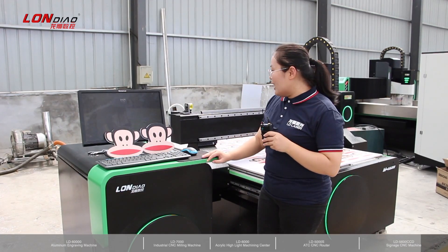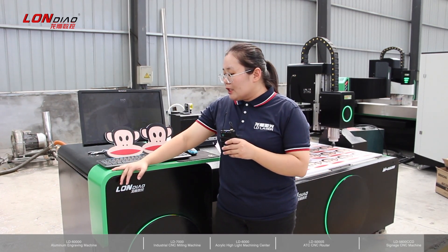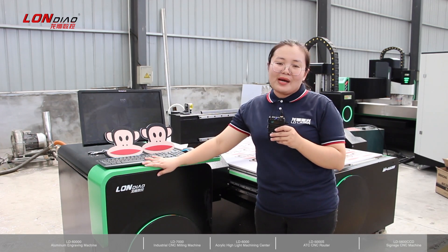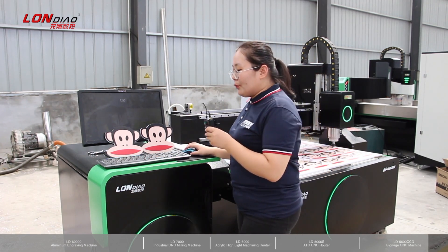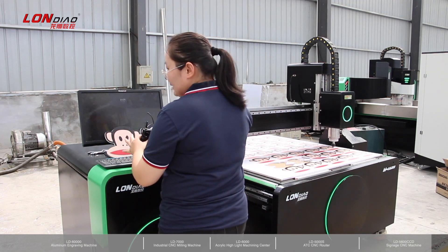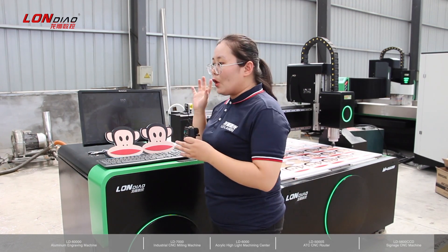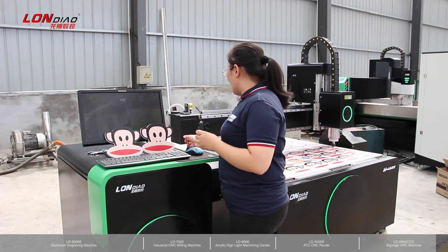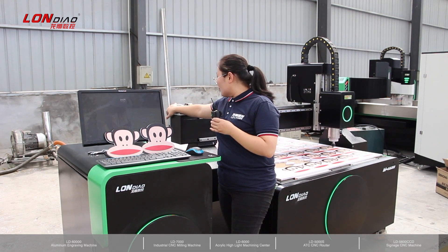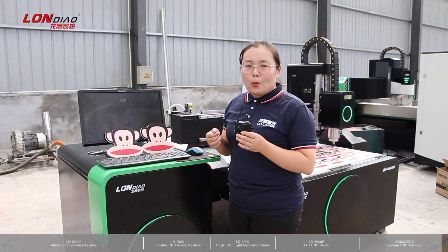Look at this design — this ergonomic art design. Every part we use is humanized design. When you use this computer or controller, the height is very easy and very suitable for your body and your reach. We also have automatic lubrication to lubricate the guide rail for X, Y, Z axes.